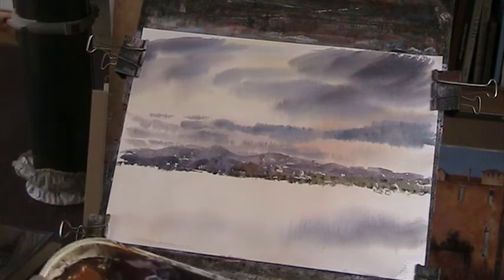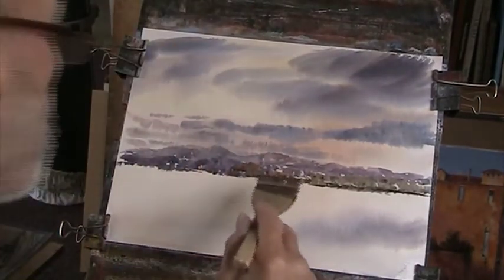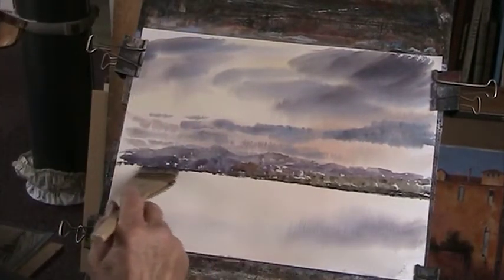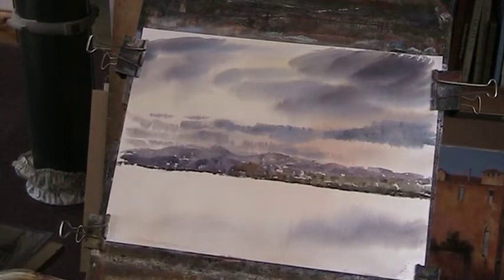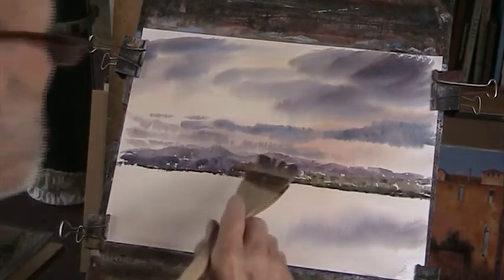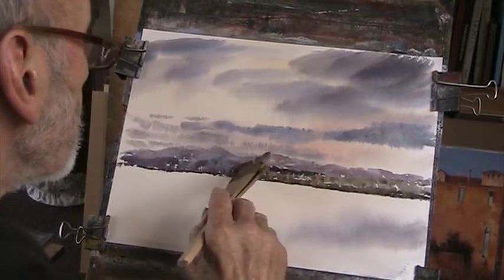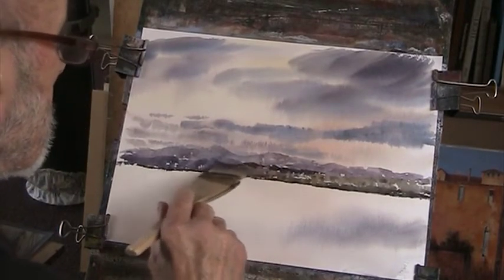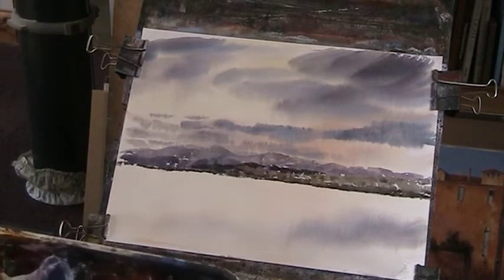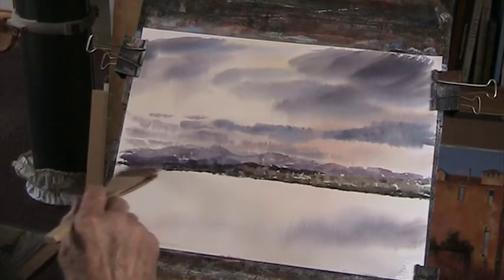Just a bit of this and a bit of that really. A bit of bluey-green. We'll put in some nice dark green, bluey-green, just winding through these ridges. Don't be afraid to use bluey-green blue at full strength if you can manage to do it.